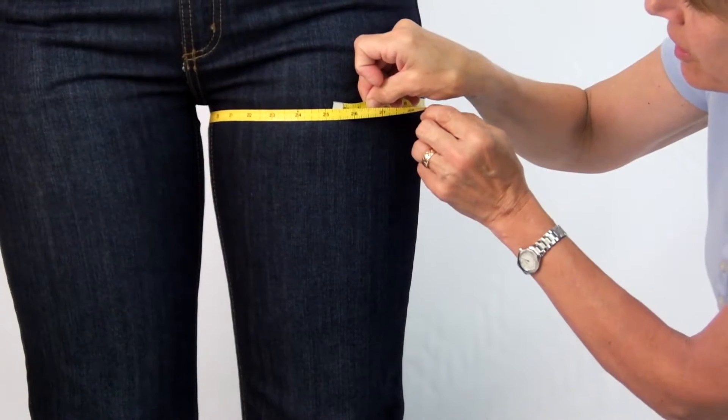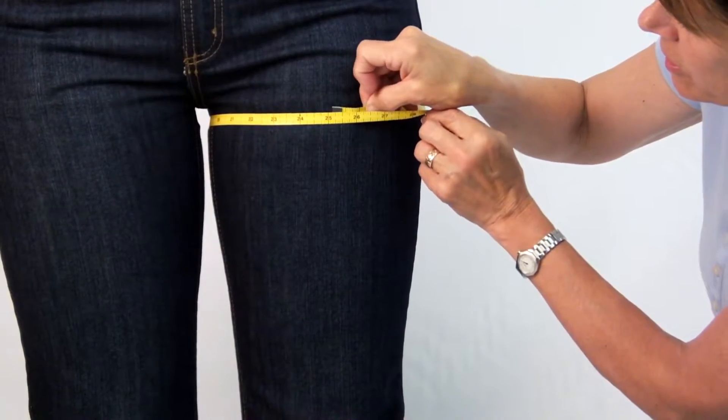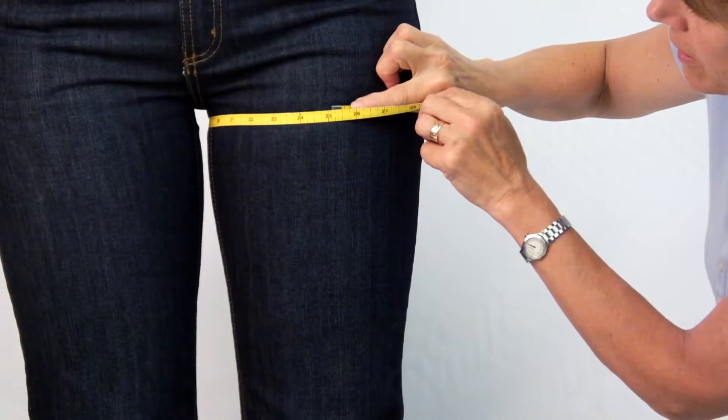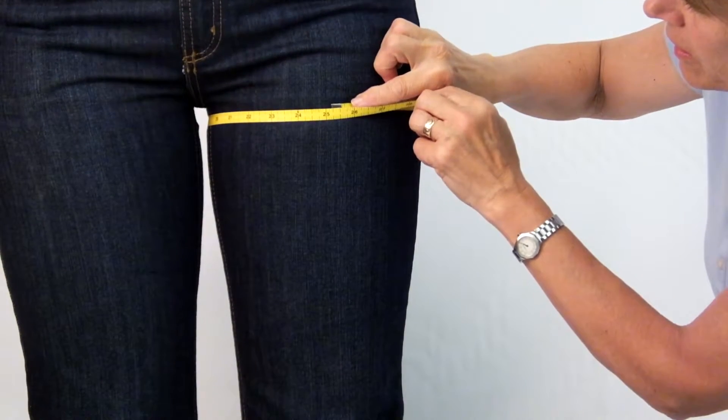Step 2: Thigh. Measure around the largest part of the thigh. Most people have a dominant leg, so make sure to record all measurements of the more dominant, larger one.